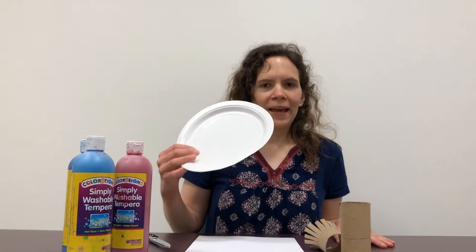For this project you're going to need a toilet paper roll, some paper such as construction paper or cardstock, some paint, some scissors, and a paper plate or bowl to put your paint in.